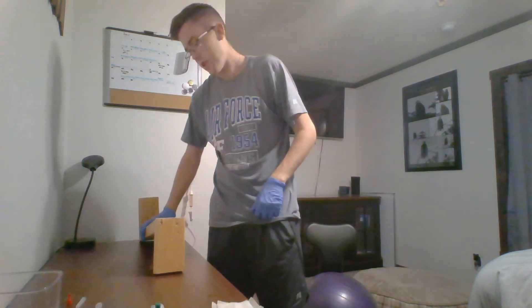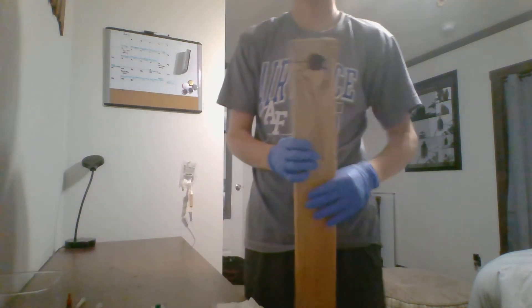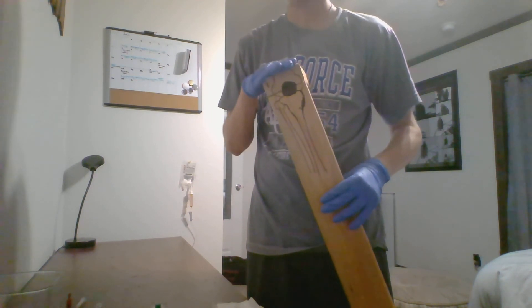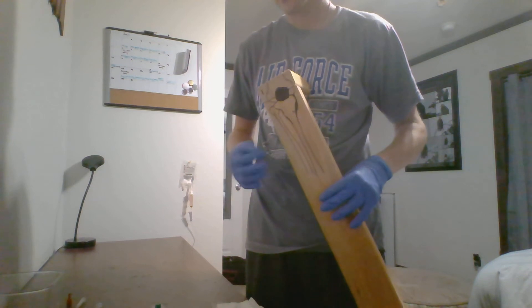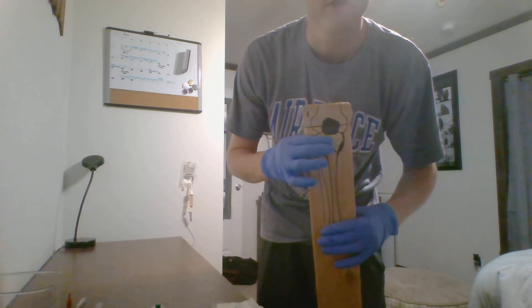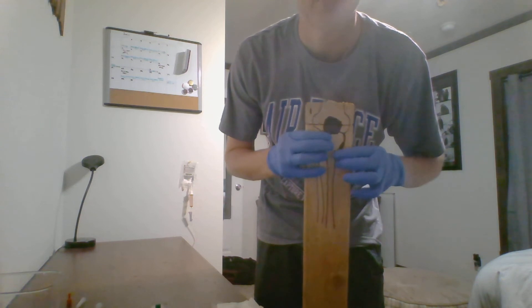This is what I've been using to practice — this is going to be my leg. I'm going to come over and landmark where I'm going to be administering my IO needle. I'm going to go to my patella, go two finger breadths down, one finger breadth over — so that's going to be about right there.